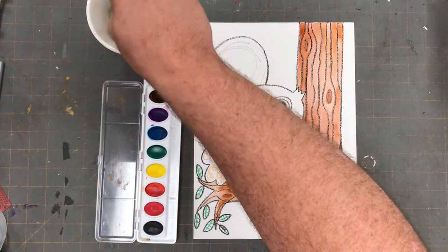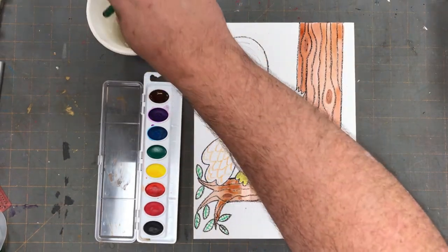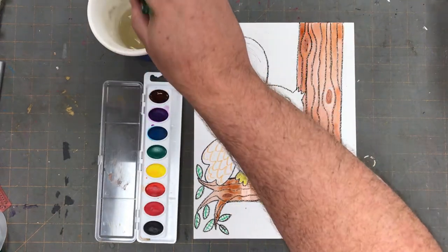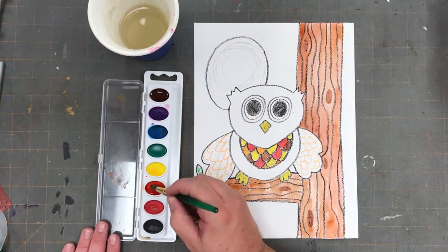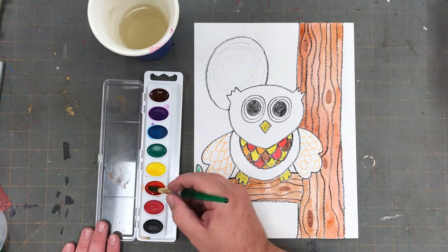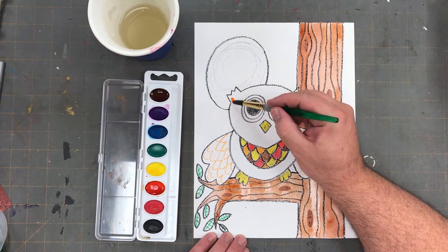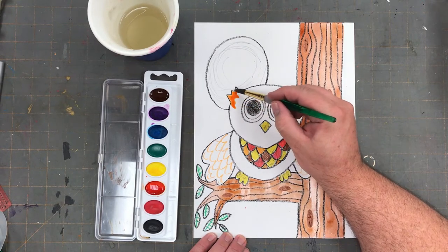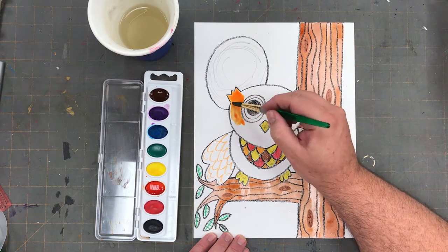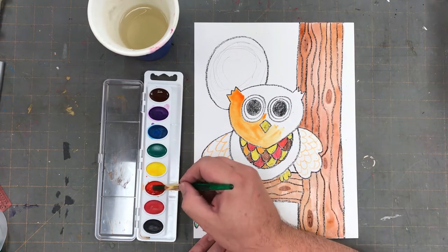Once my tree trunk and tree limb are painted, I'm going to clean my brush in the water pot. Next I'm moving on to the color orange. Remember, the more you brush gently in the oval pan, the richer your color will be. Let's paint our owl orange. Be careful not to go inside of the eye shape, but everything else can be covered in orange paint.